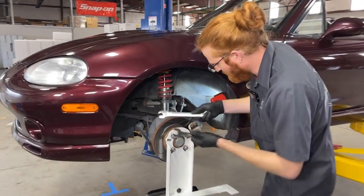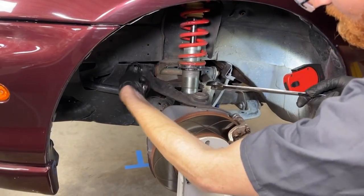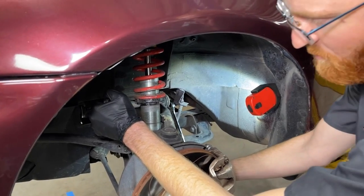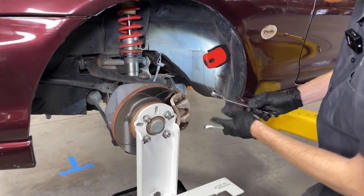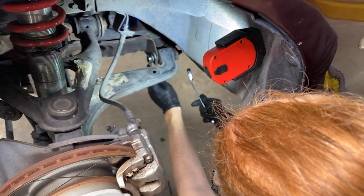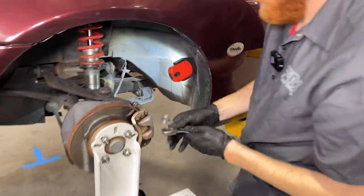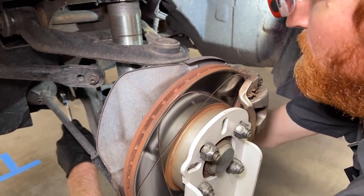So with the top bolts on this car, we're going to use a 21mm wrench. Just loosen up that big nut so the control arm can move freely, and then leave that loose. On the lower bushings, same thing — we'll be using a 17mm wrench. Make sure the nuts on both ends are nice and loose, so that control arm can move freely while you do your adjustments.